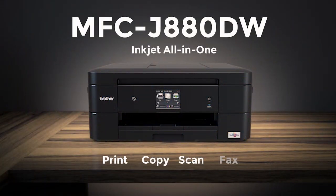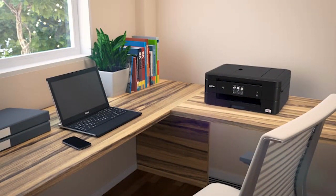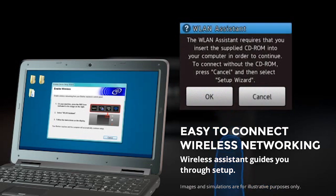The all-in-one MFC J880DW inkjet is compact and easy to connect. Wireless connectivity couldn't be easier with a step-by-step assistant to guide you through setup.